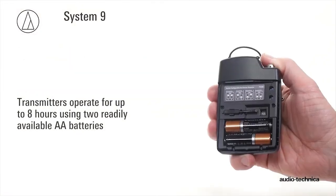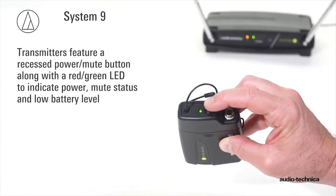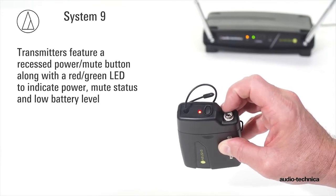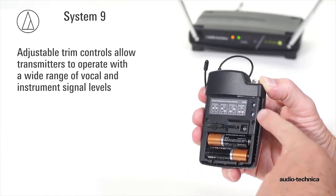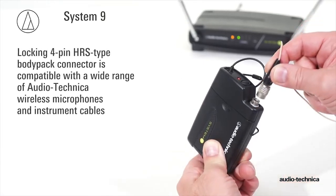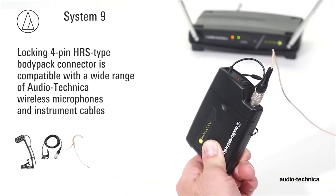Operating for up to eight hours on readily available AA batteries, the included handheld or body pack transmitter features a recessed power mute button, along with a red-green LED to indicate power, mute status, and low battery level. Adjustable transmitter trim controls allow them to operate with a wide range of vocal and/or instrument levels. The locking four-pin body pack connector is compatible with a wide range of Audio-Technica wireless essentials, including lavalier and headworn microphones, along with instrument cables.